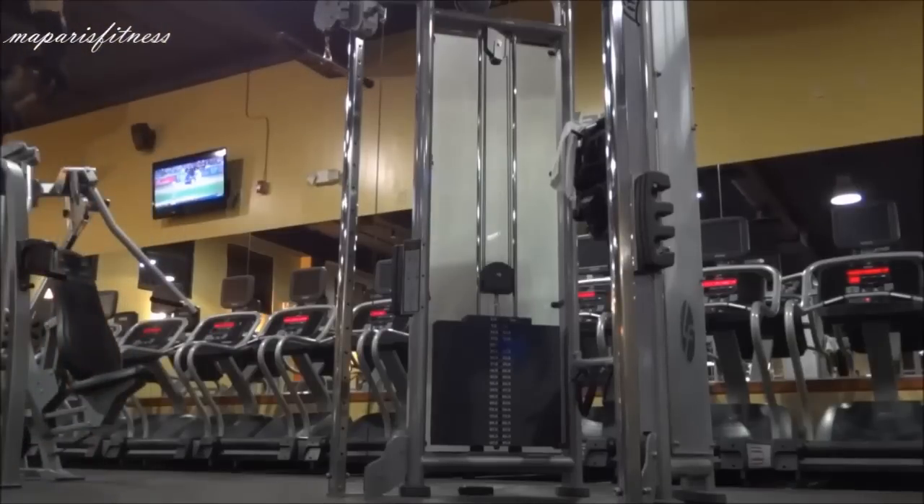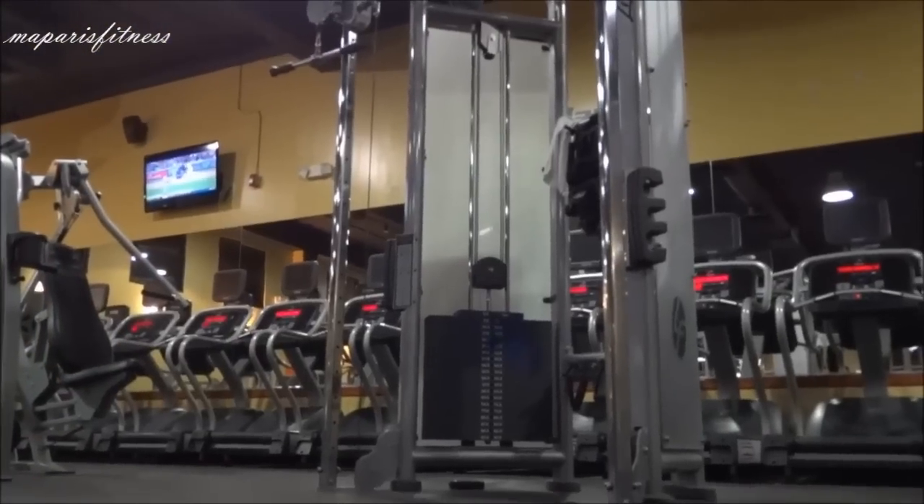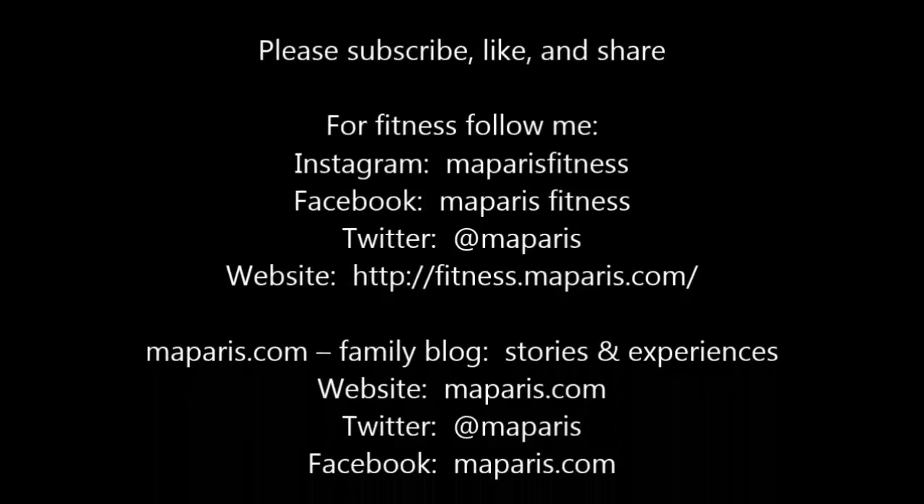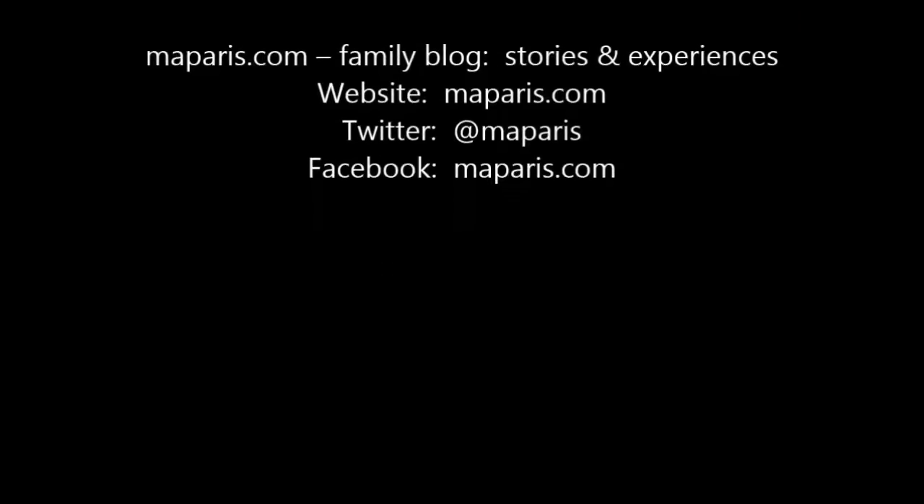My arm was dead tired, I couldn't do anymore. That's pretty much it — one set tricep workout. I hope this video helps. Please like, subscribe, and share some of my videos. Thanks.